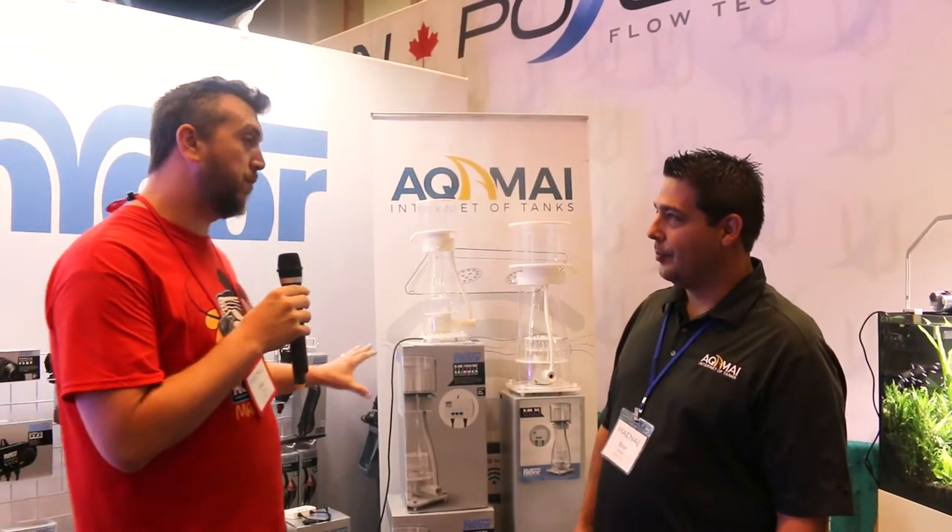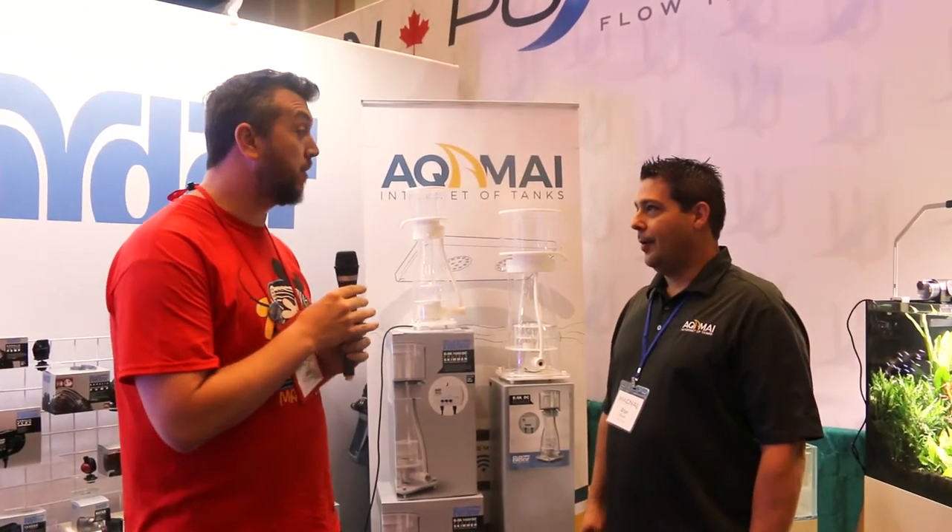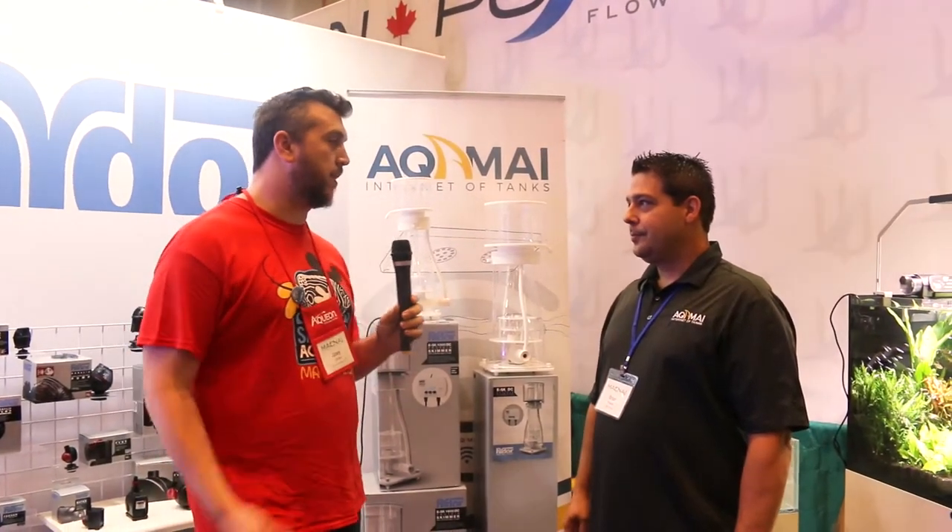We're here at the Hydor booth with Brian, and you guys have some new protein skimmers. Can you talk to us about that and what you guys got going on?